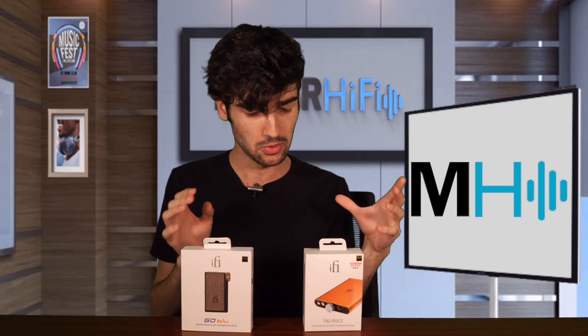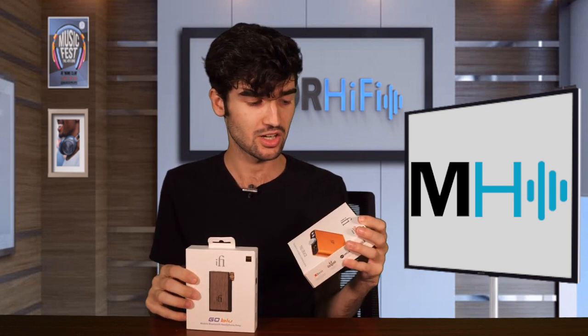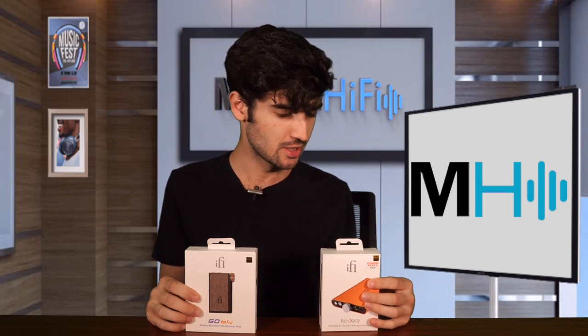These are both very small pocket-sized headphone DAC/amps. There's a major difference between them, which is that the Go Blue is a Bluetooth headphone DAC/amp, and the HipDac is of course wired — it is an update of the original HipDac. They are similar prices: the HipDac is $189 and the Go Blue is $199.